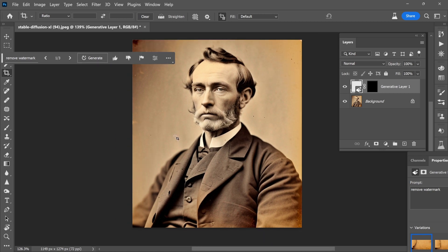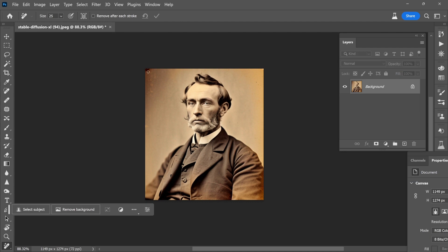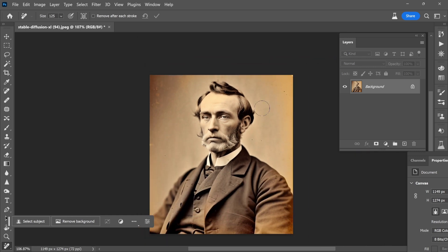We got rid of all the garbage that was around him. So now it is time to get in here with the Remove tool. We'll make it nice and big and just take care of this spot up there. There are a number of blemishes up here, so my intention is not to separate him from the background and create a new background. Right now the shadows and everything are great, so I'm just going to clean up the bad areas, the little spots.